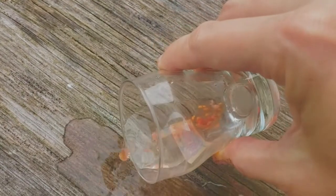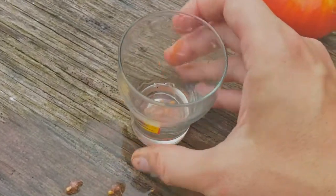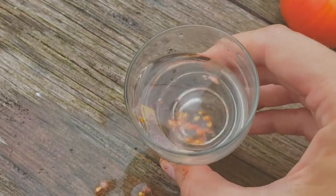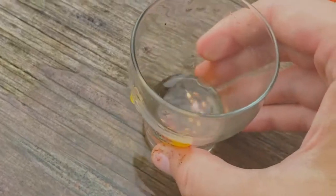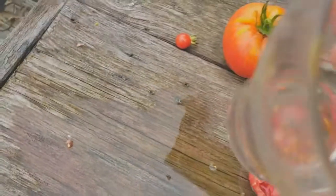Kind of dump the surface layer off, then try to rinse the extra bits off. Most of the seeds will go to the bottom, so you can just keep dumping that out. If you get really annoyed by the debris, you can actually just pull it out. Then once you've rinsed it a little bit, you've got mostly clean seeds.